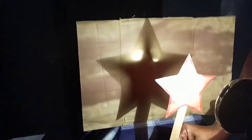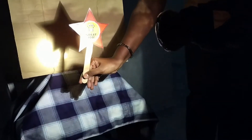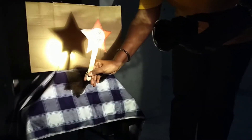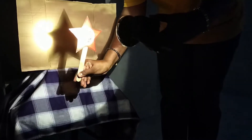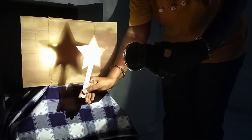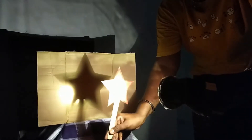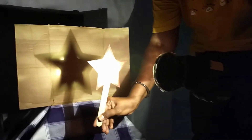It becomes a bigger shadow. When you move the light closer to the object, the shadow size becomes bigger. When you move backward — further from the object — the shadow size becomes smaller. That's the thing you should know. How the shadow is formed: you can see that the shadow forms when the light is blocked by an object.